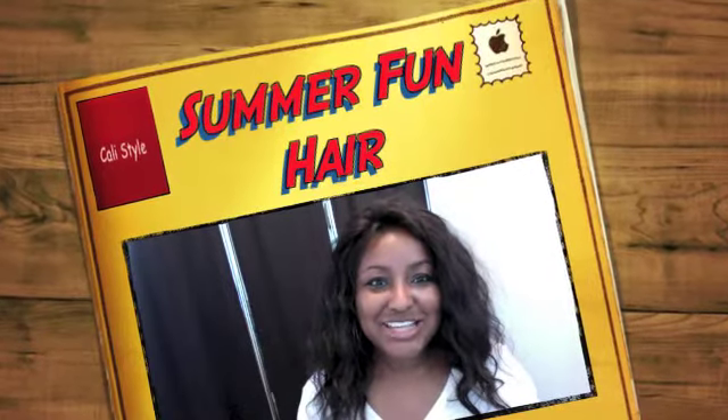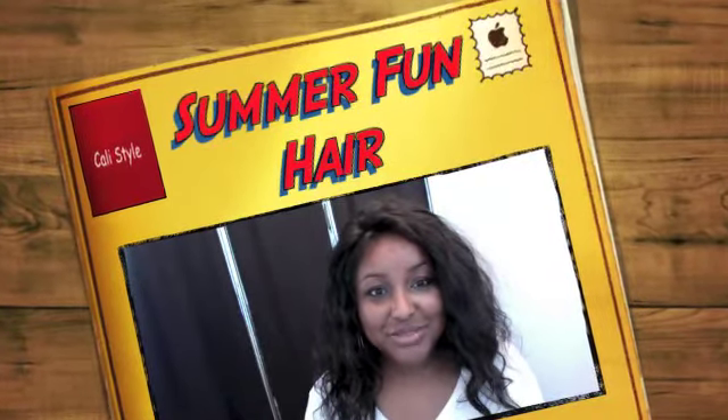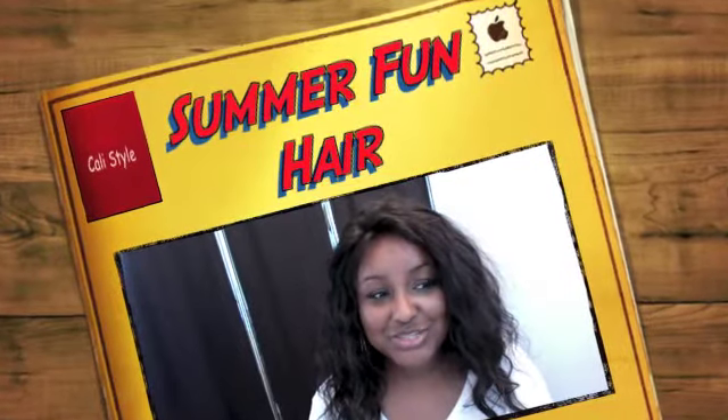Hello LG's ladies and gents, this is the lady. I am back with some more wigs for you guys. So if you're interested in seeing them, then of course continue to watch.